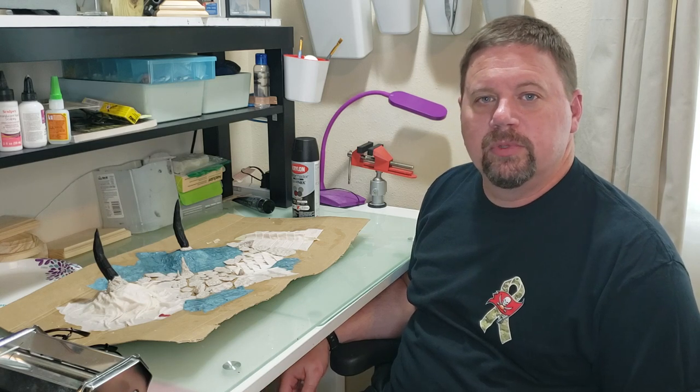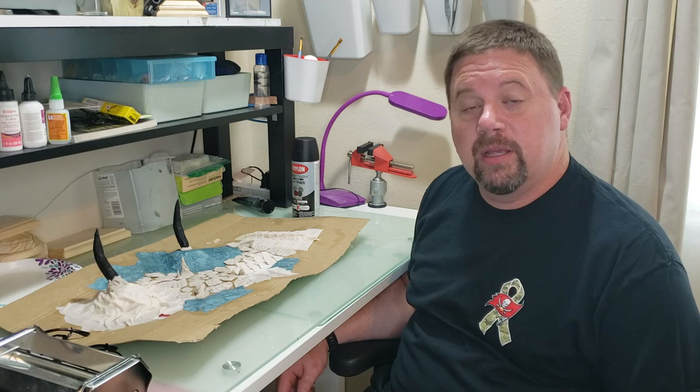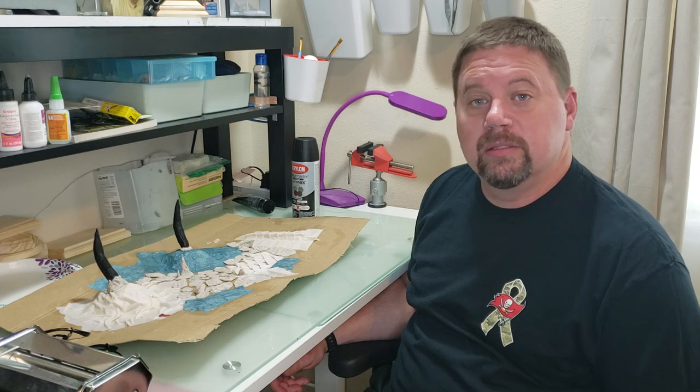Hey guys, I got quite a few requests from you for me to do a video on how I paint my dragon, so I decided I'd sit down and go over exactly how I paint these things.